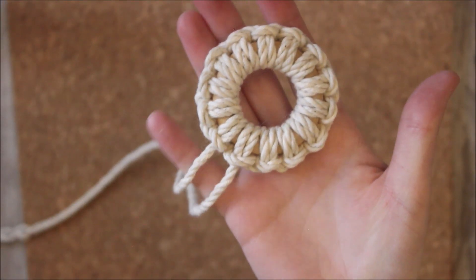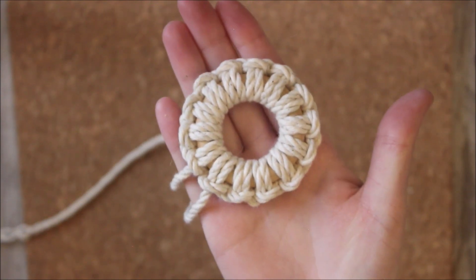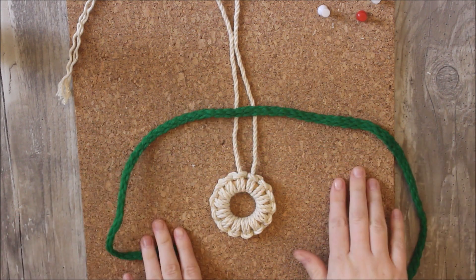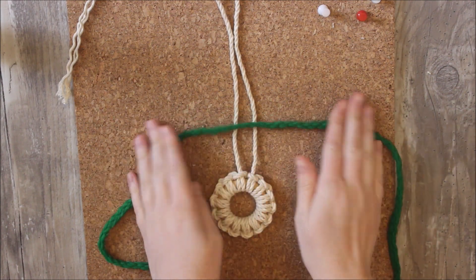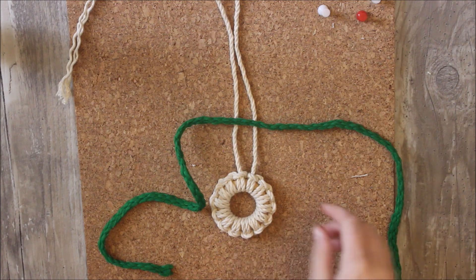And this is what it will look like once it's all covered in your alternating half hitch knots. Now what I'm going to do is bring in my fun color rope. This is actually a different size and texture but it was the only green one I had on hand and I really wanted to use the color green, so it will work great either way.